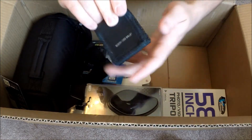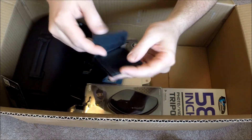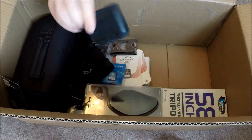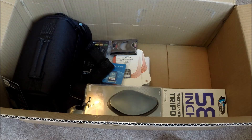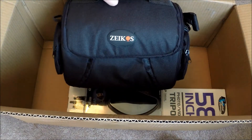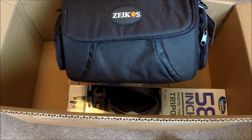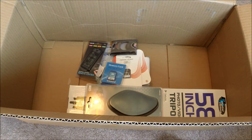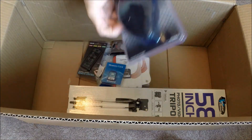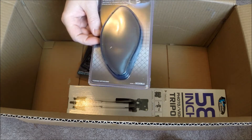This right here is just a memory card holder that came with it, which is kind of cool to keep track of them. It also came with a little camera bag — it's not the most expensive or durable, but it'll work for now.